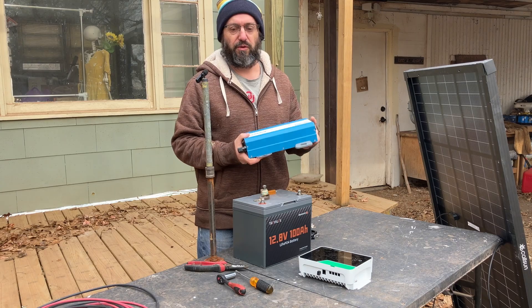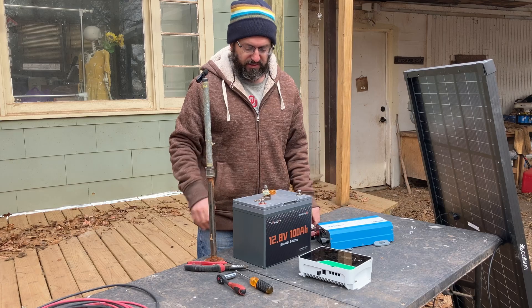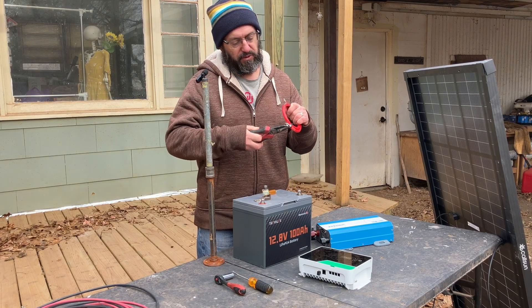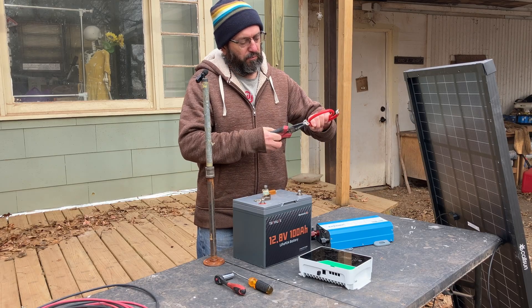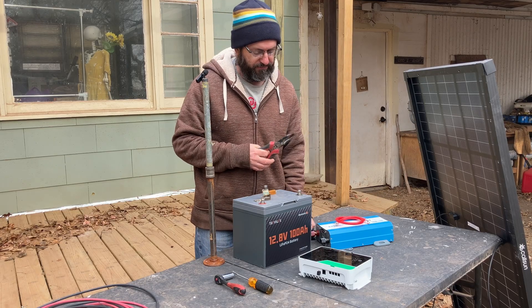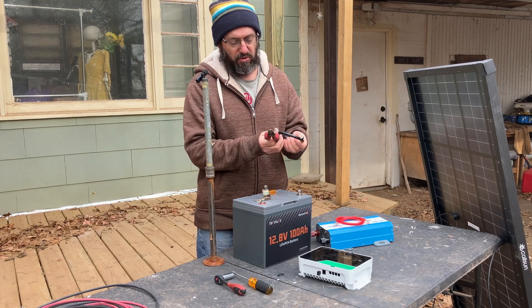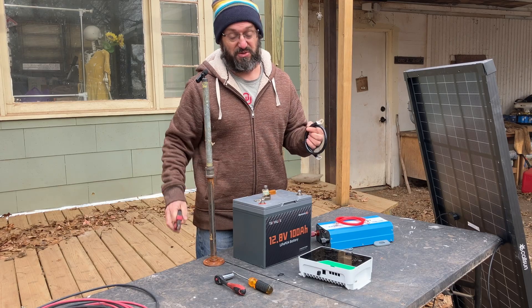We're going to use a 12-volt inverter — it goes with our 12-volt battery. When you buy the inverter, it's going to come with the cable that's needed. You can see this is brand new wire. The red is positive, the black is negative, and everything is color-coded. So it's going to be really hard to make a mistake.